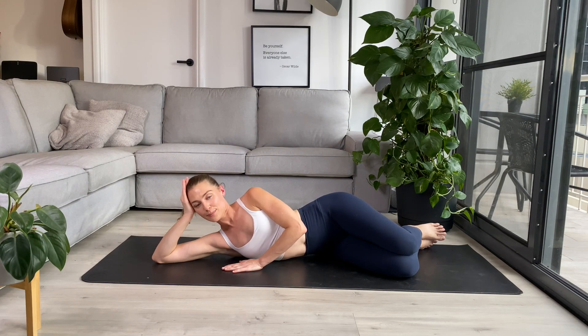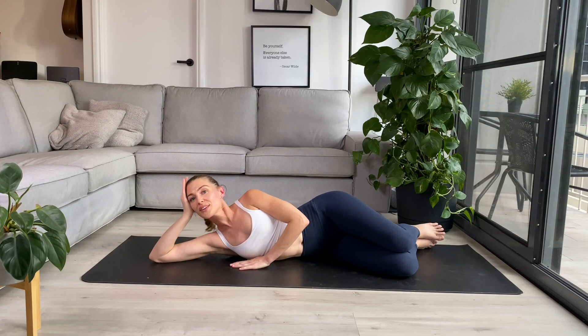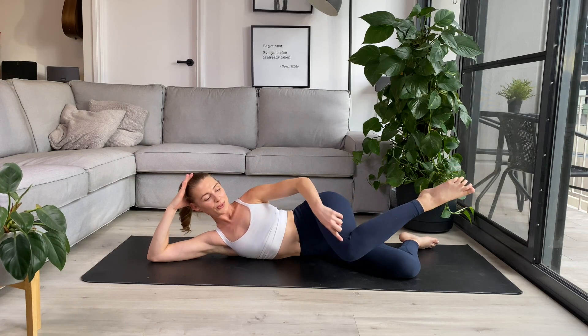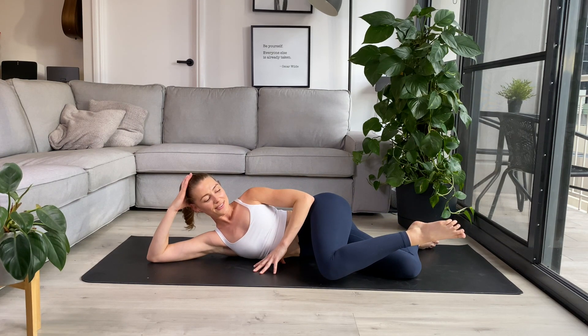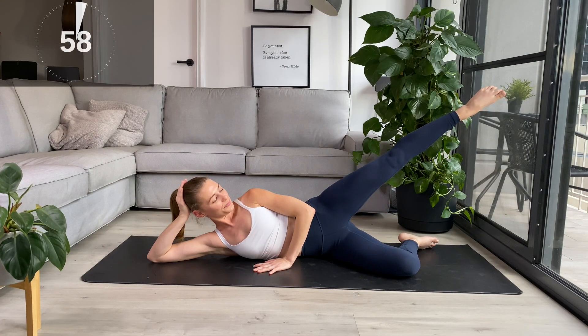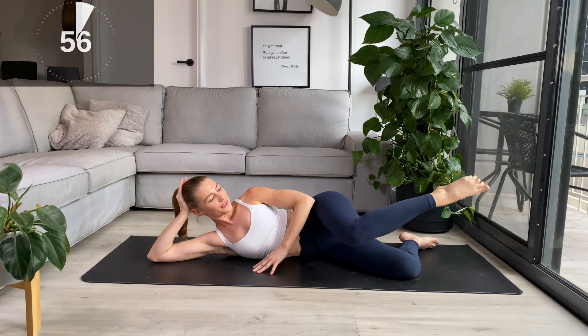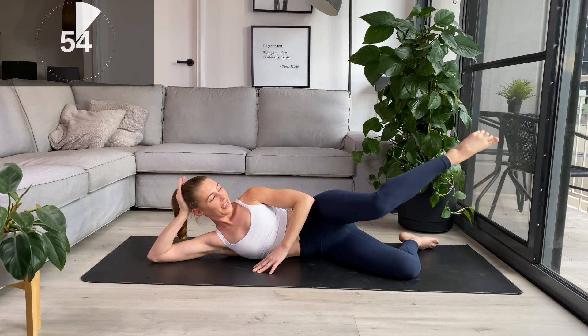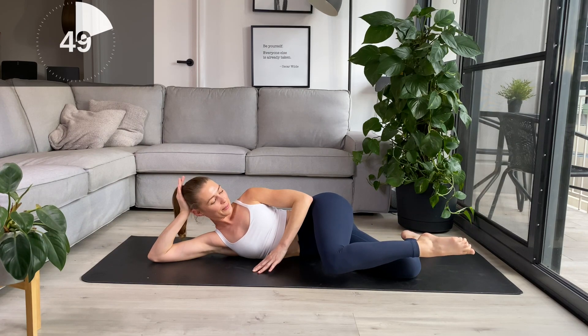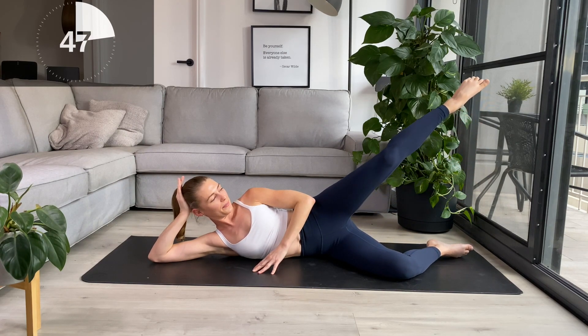Staying in the same position, ready for that internal rotation press. Bring that top leg up, turn the knee towards the floor, down, and exhale to extend the leg. Lowering the leg down nice and slowly, and press the leg back up. The bottom leg is just staying there as the stabilizer, so it's just going to bend out of the way.